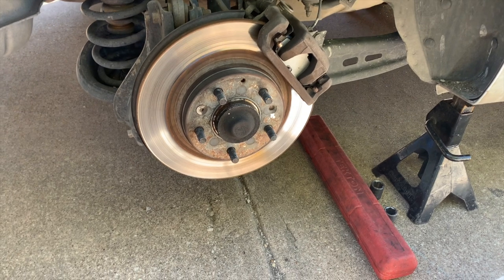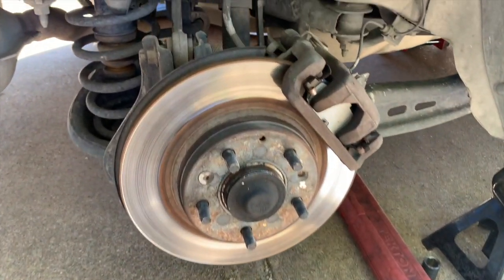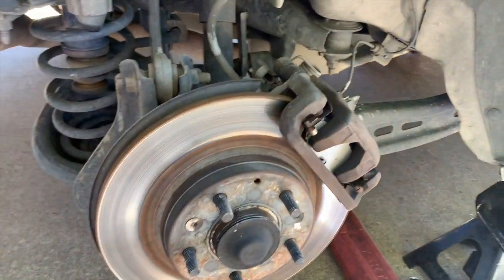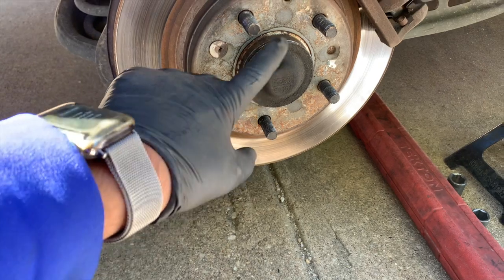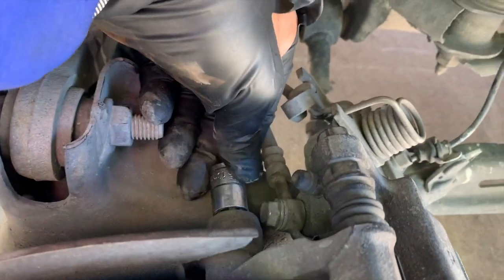Today we have a 2010 Ford Fusion and we're going to be replacing the rear wheel bearing. The first thing we need to do is remove all these bolts, remove this cap, and remove the brake caliper. To remove the brake caliper we need a 13 millimeter socket, and on the bottom we're going to use a long deep socket with an extension.